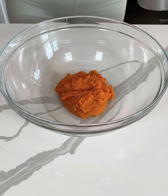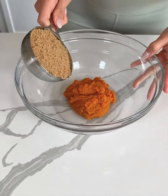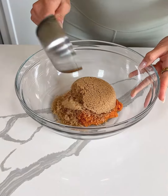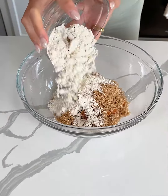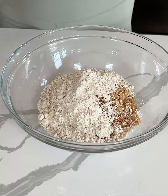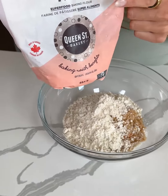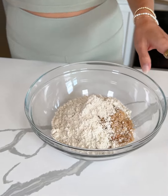I'm adding one cup of pumpkin to a bowl along with one cup of organic brown sugar and one cup of gluten-free flour. I like to use Bob's Red Mill, or this one is also really good, but any one-to-one gluten-free flour should work.